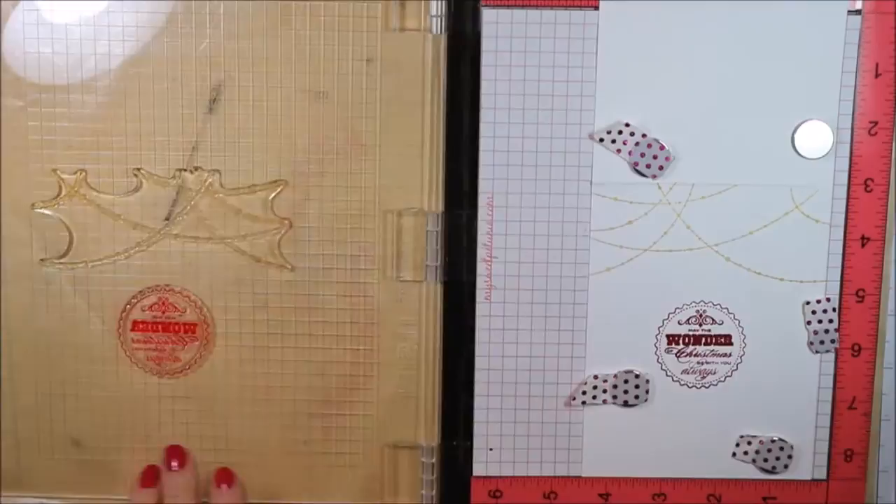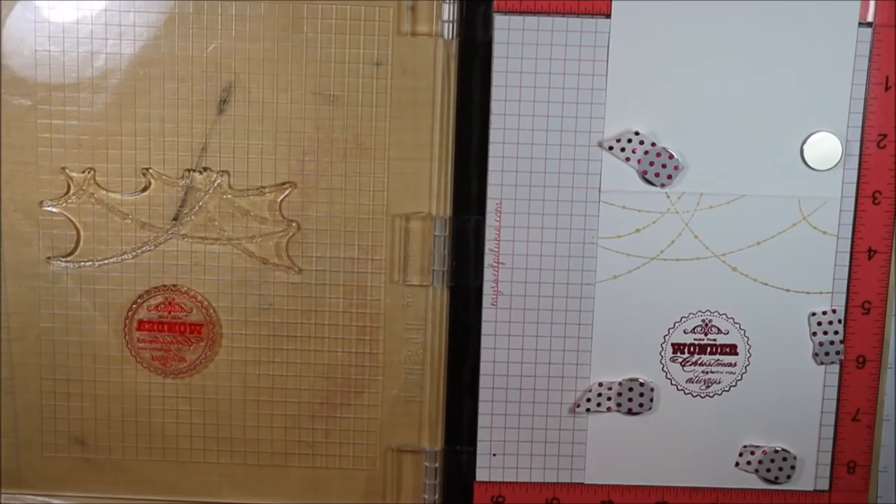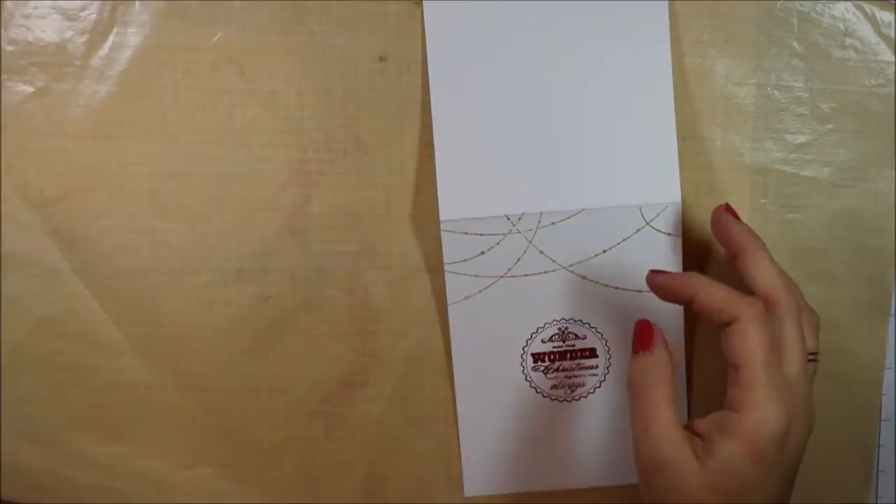Once you're finished with all your stamping, you can just use the chamois or your favorite baby wipe and clean up those stamps. I like using baby wipes whenever I use Delicata ink because the shimmer kind of sticks to the chamois.